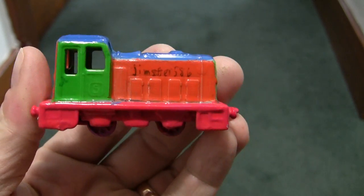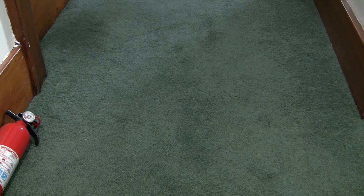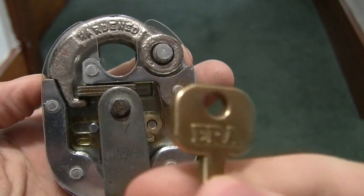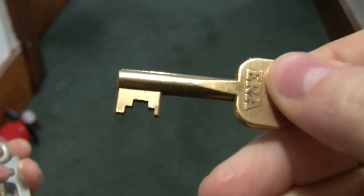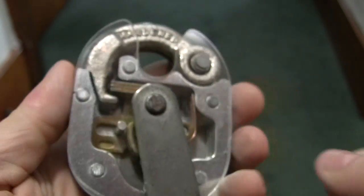Hello and welcome to Gemster586's Lock Shop. Today we have something different for you. We have a well-traveled lever padlock. This is an ERA 5 lever padlock.